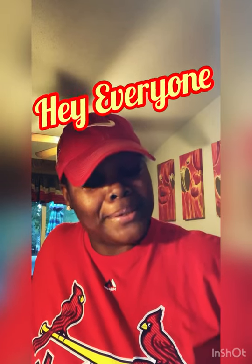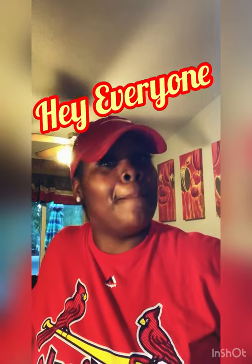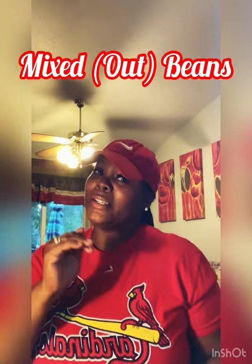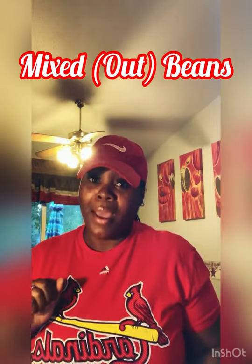Hey everybody, I'm back! Tonight I am serving mixed beans honey, yes I'm serving some mixed beans baby. Y'all know how we're gonna get it tonight. I broke my stand for my phone but it's okay because I'm still gonna make this happen, I'm still gonna make it pop.